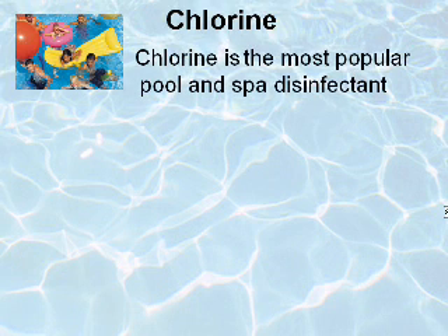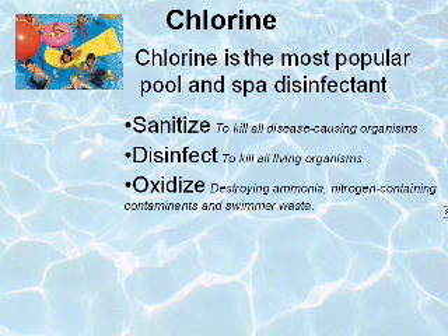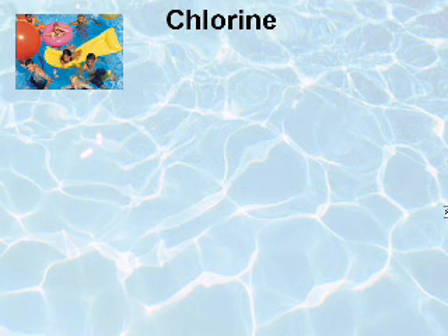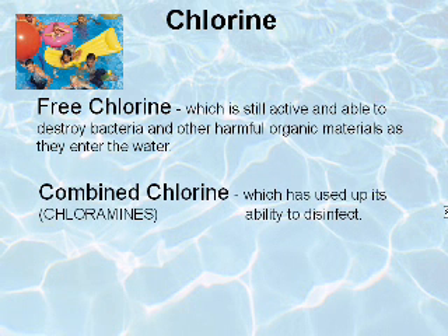Chlorine is the most popular pool and spa disinfectant. Its purpose is to sanitize, disinfect, and oxidize. Chlorinated pool water may contain two forms of chlorine: free chlorine, which is still active and able to destroy bacteria and other harmful organic materials as they enter the water, and combined chlorine, which has already used up its ability to disinfect.